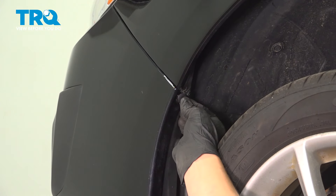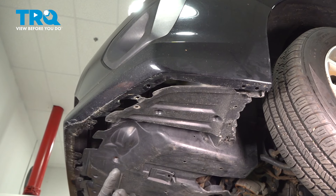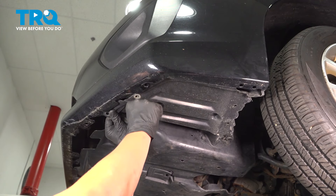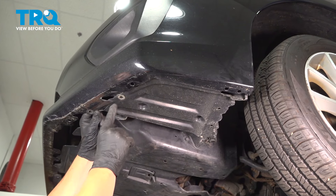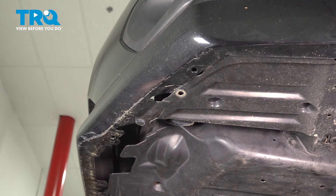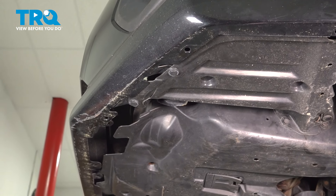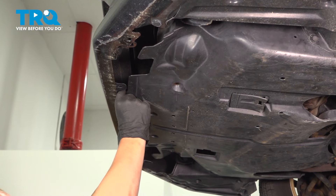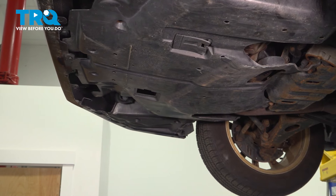Inside the wheel well, go ahead and reinstall this plastic clip and do the same thing on the other side. Now on the bottom side, go ahead and push this plastic piece back up — you want it sitting inside of here, except for where it comes out for the clips. Reinstall any clips that you took out. In my case, there's only one right here that attaches the bumper to the support. Then go ahead and do the same thing on the other side.